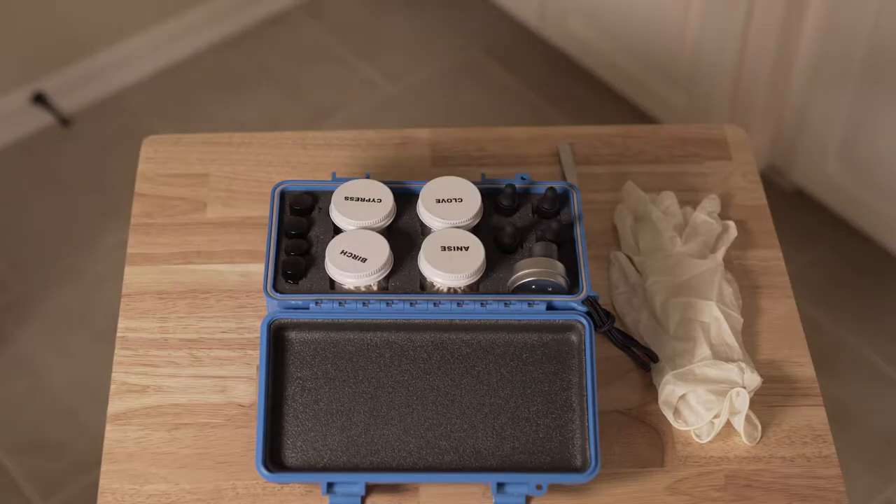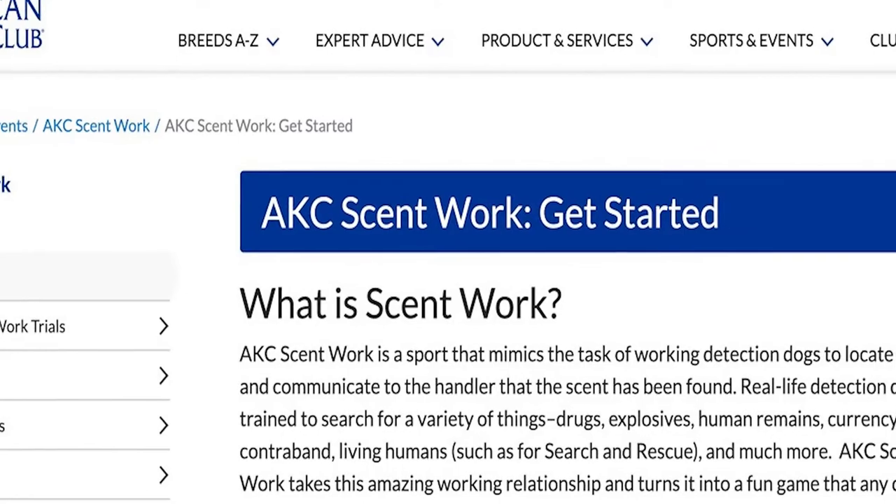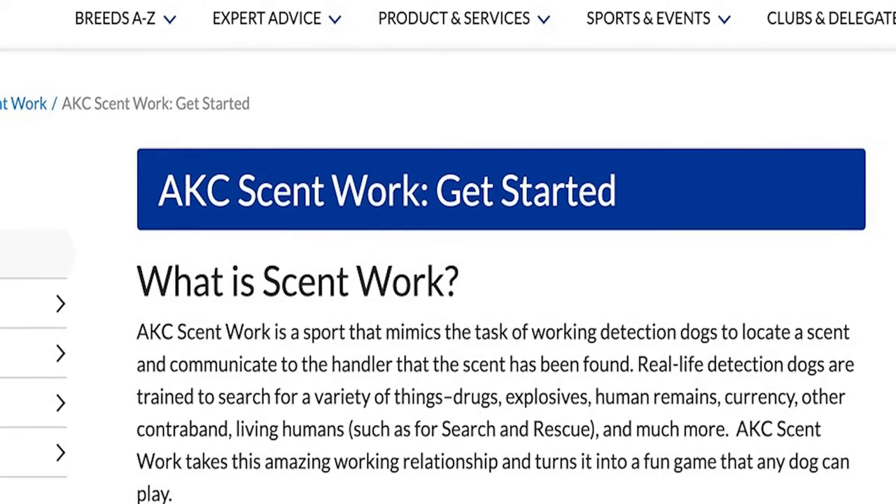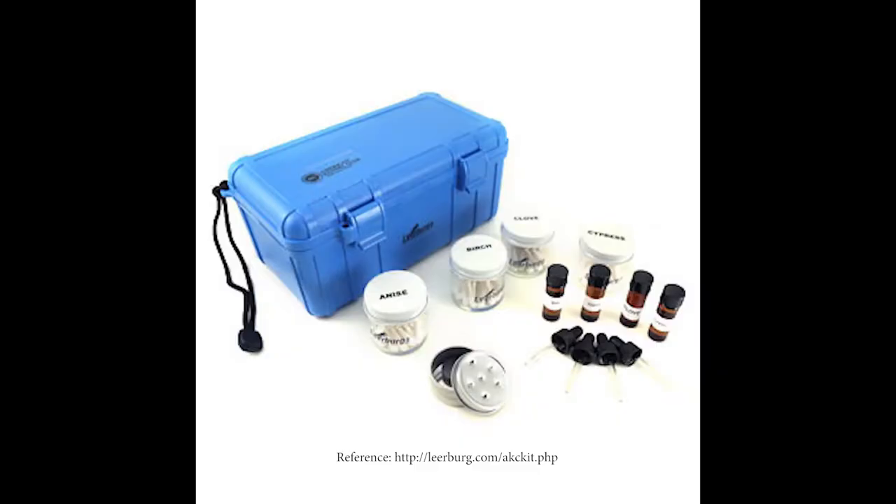Specifically in this episode, we're going to show you how to prepare and handle the odor in preparation for training. Dogs learn to find scents just about anywhere you can hide them, usually in four elements: interior, exterior, containers, and vehicles. AKC scent work is the act of locating a scent and communicating to the handler that the scent has been found.